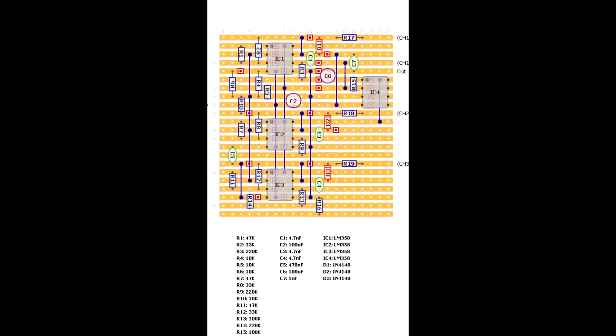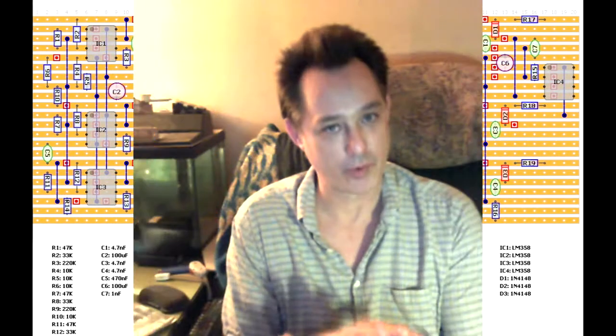Depending on the complexity of the device, sometimes there are a lot of these cuts. And that's where I've screwed up in the past. The thing is, the image of the layout is from the top, but to get to the copper you flip the board over to do the cuts. I use a little drill bit — just kind of spin it a little bit and it cuts that copper right out of there. So I'm looking at a mirror image of where I'm working.